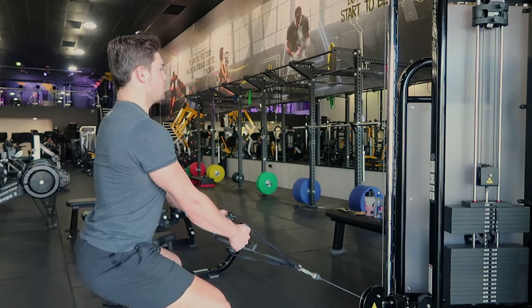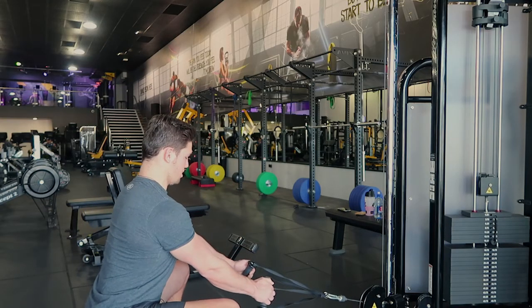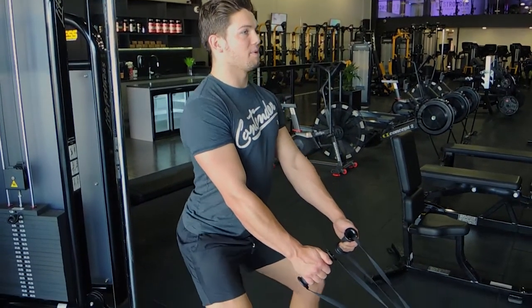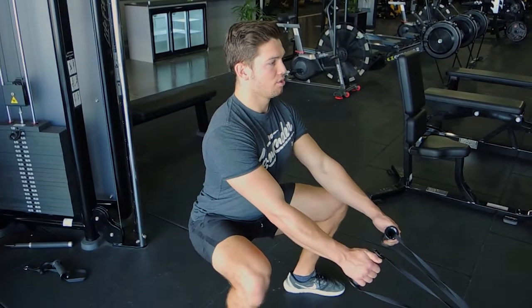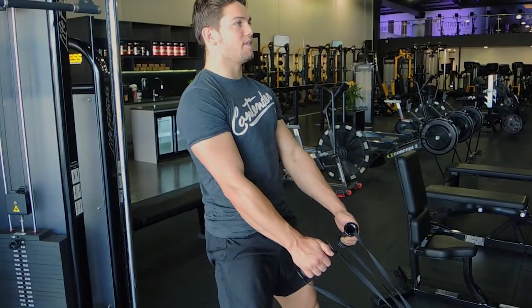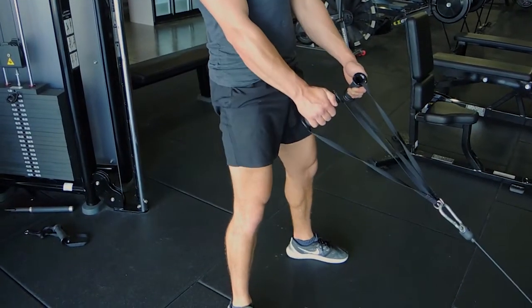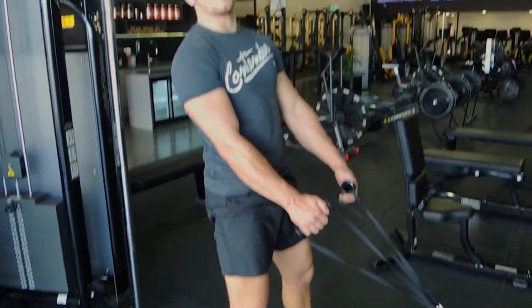Chest is up, knees coming outwards, sitting on those heels. The back is straight the entire time. Coming up, squeeze the glutes at the top. On the way down, always hip hinge. Knees driving outwards, hips go back, then come up and squeeze the glutes. That's the cable squat.